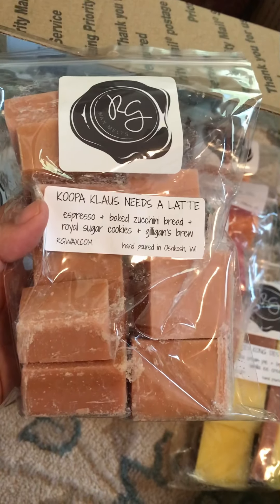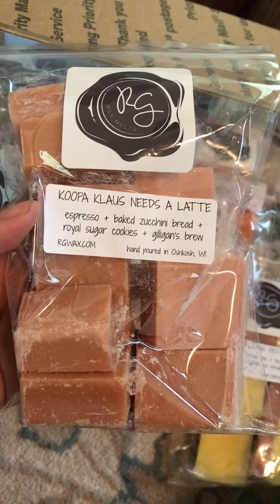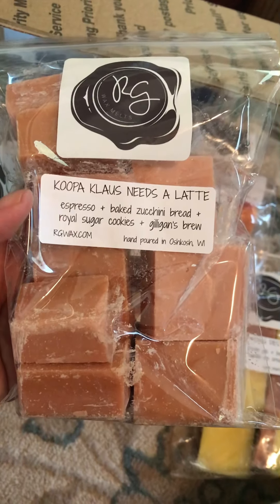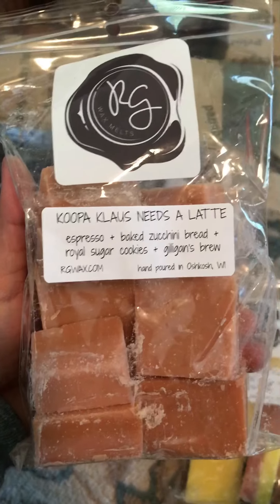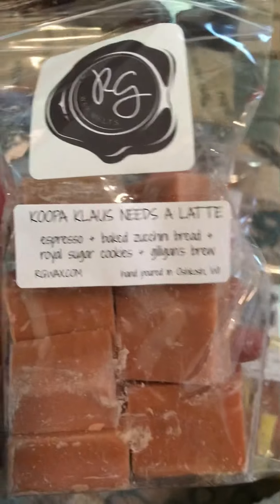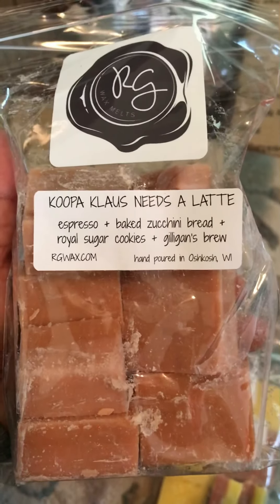This next one is called Koopa Claws Needs a Latte. The notes are Espresso, Baked Zucchini Bread, Royal Sugar Cookies, and Gilligan's Brew. I heard a lot about Gilligan's Brew, so I just thought I'd try something with it. I really like this one — it's pretty nice. It has like a light coffee or espresso smell, and I love her Baked Zucchini Bread, so I have a feeling I'm going to really like this one.